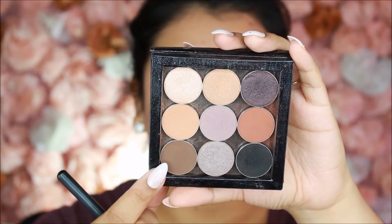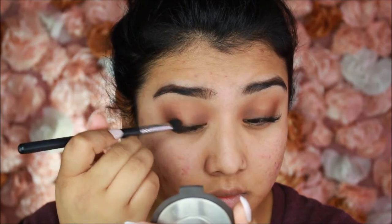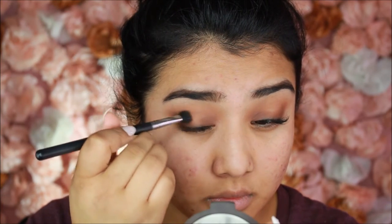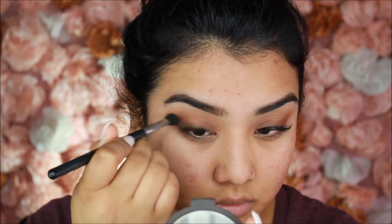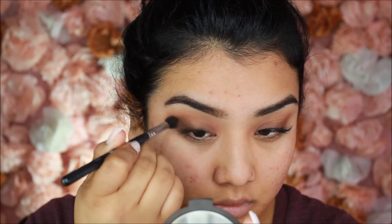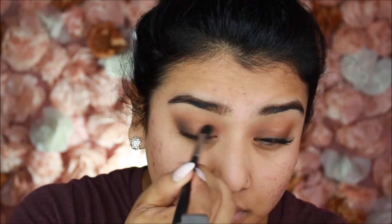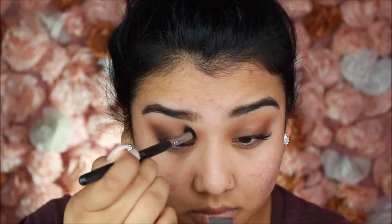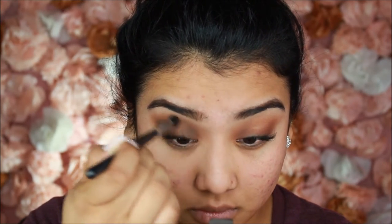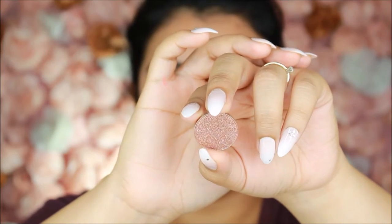Next I go in with Mocha by Makeup Geek using a smaller, denser brush, placing it slightly lower than Coco Bear to create a gradient effect. Starting on the outside of the eye, I blend inward and flick outward once there's the least amount of product. On the inside of the eye I blend inward toward the eyelid rather than outward to avoid harsh lines. Once both sides are blended, I connect them all around the crease of the eye.